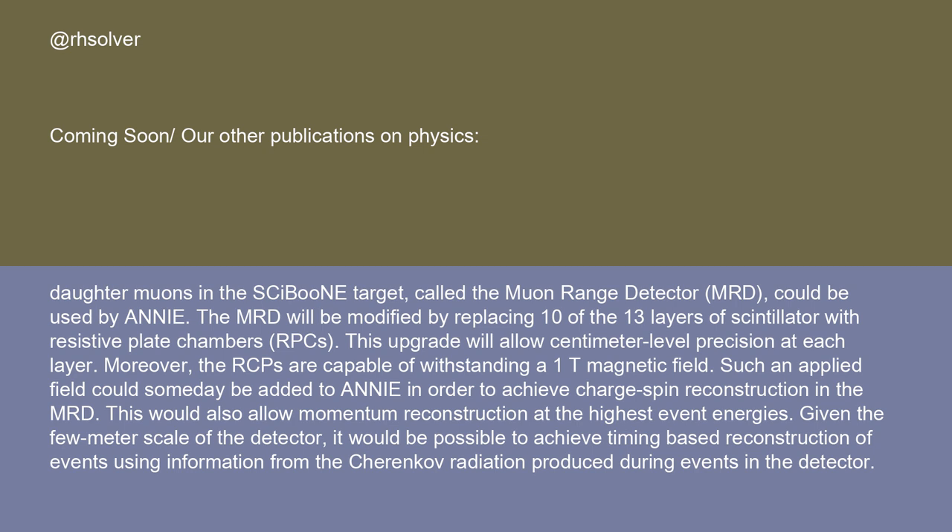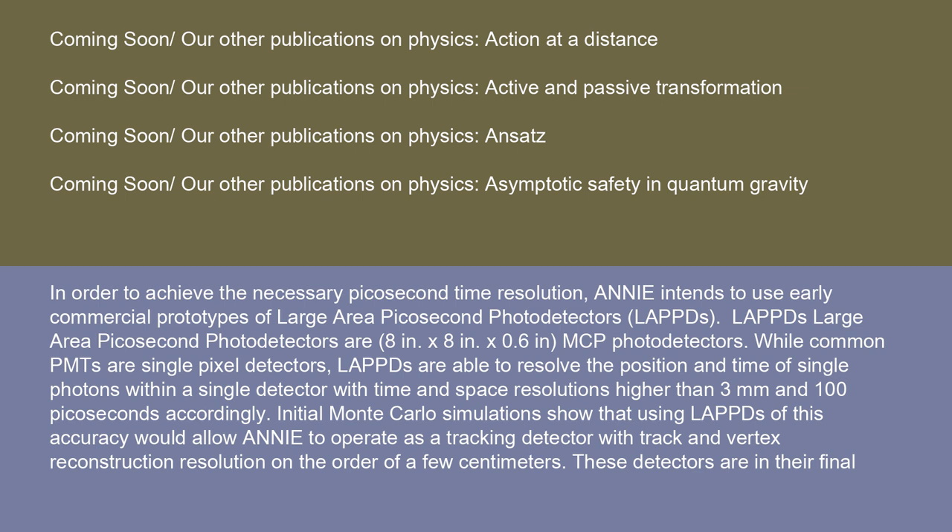Given the few-meter scale of the detector, it would be possible to achieve timing-based reconstruction of events using information from the Cherenkov radiation produced during events in the detector. In order to achieve the necessary picosecond time resolution, ANI intends to use early commercial prototypes of LAPS. LAPS are 8×8 inch MCP photodetectors able to resolve the position and time of single photons with resolutions better than 3 mm and 100 picoseconds. Initial Monte Carlo simulations show that using LAPS of this accuracy would allow ANI to operate as a tracking detector with track and vertex reconstruction resolution on the order of a few centimeters. These detectors are in their final stages of development.